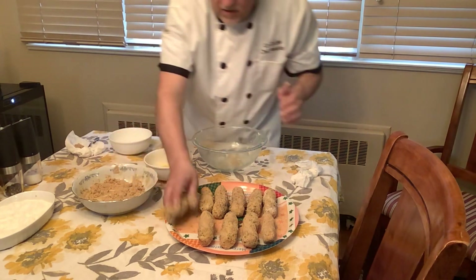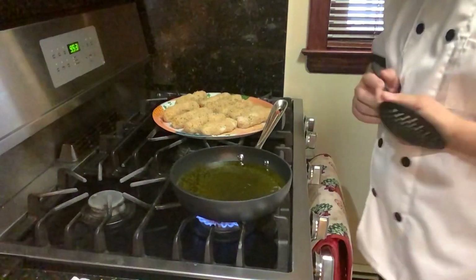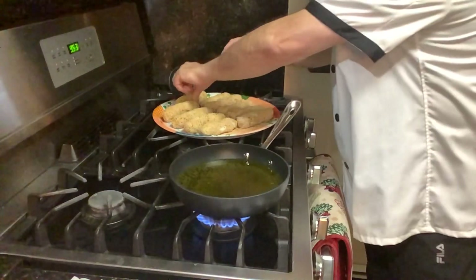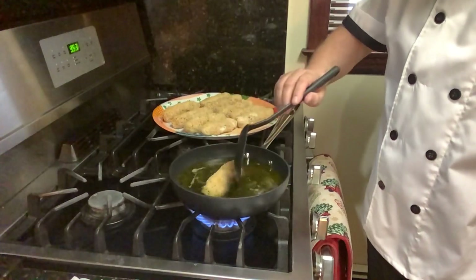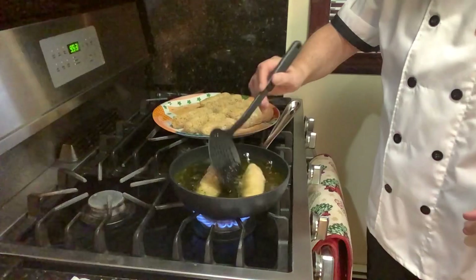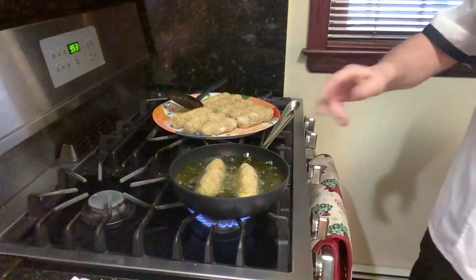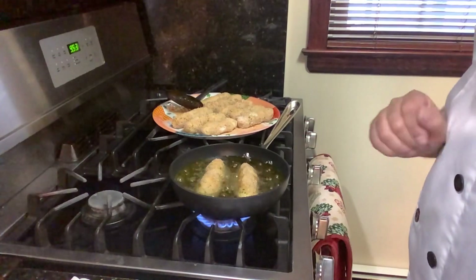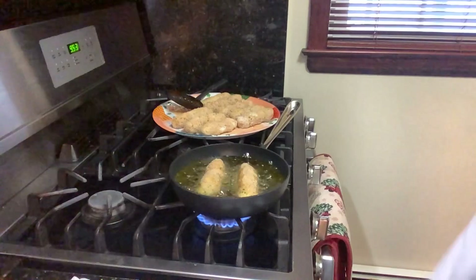Make sure you get it nice — just enough eggs and breadcrumbs so they all attach together nicely. Okay guys, we're back. I have my little tegamino — small pan — because the best trick is to do a few at a time, like two at a time is better. The oil is already working and we're going to put a couple in at a time. You're not going to see the whole thing because I'm going to cook them, but I'll show you the first two when they come out. Once you cook them they become nice and golden, beautiful.